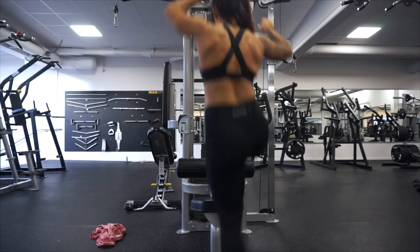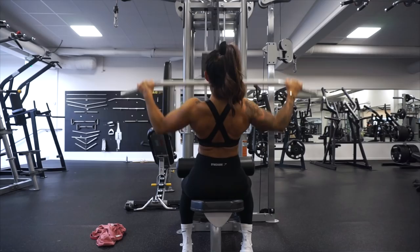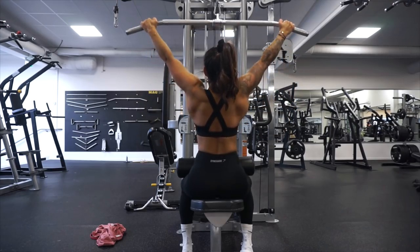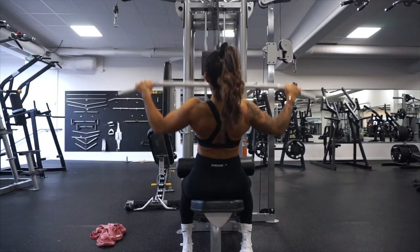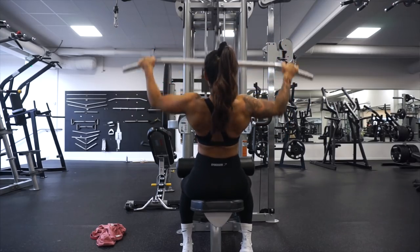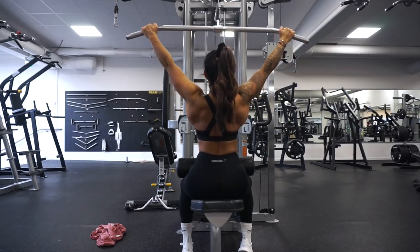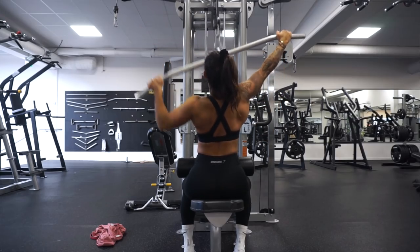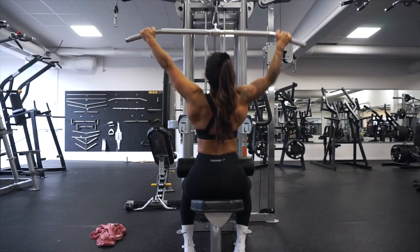So to the workout — we are gonna begin with lat pull-down. This exercise is really good to build a wide back, and this is gonna make your waist look smaller. It's a win-win situation: you get a wide and strong back, but it also helps you get an illusion that your waist is smaller. We're gonna do the normal lat pull-down and then also one arm at a time as a superset — first the normal one and then moving over to one arm each.